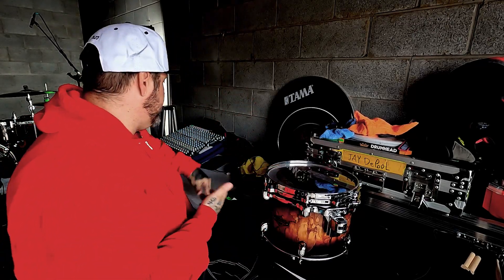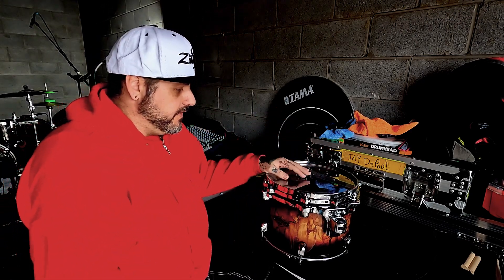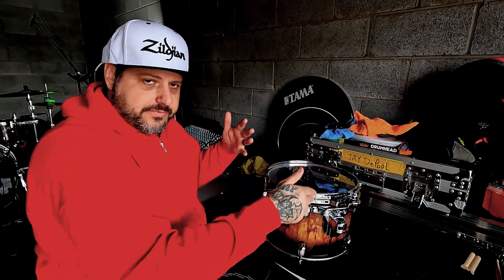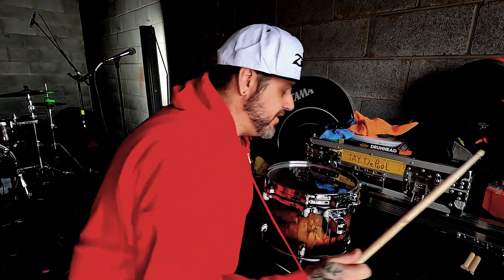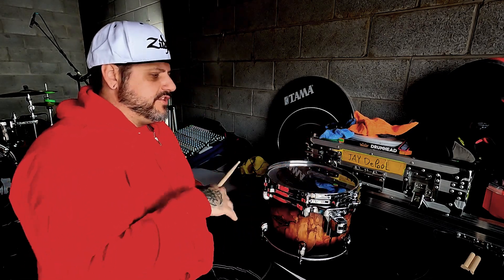Hey, what's up, welcome to the shop area where I do my videos. I've had a lot of questions about how I tune, and I had to move the mounts to a different area so you can see the badge on the drum. I figured now would be a good time. You're gonna need a stick and a drum key.